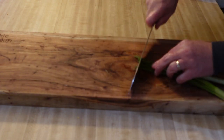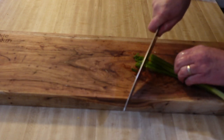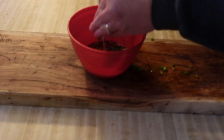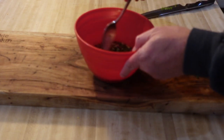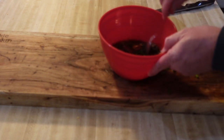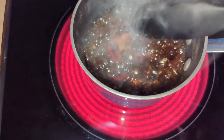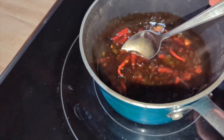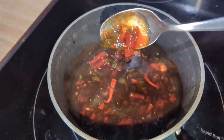Then some scallions — about three of them — chopped up. Add that nice green scallion into the sauce and mix it all up. Then bring it to a boil for a minute or two, stirring well to get everything mixed and hot, then simmer for two to five minutes until it's nice and thick.